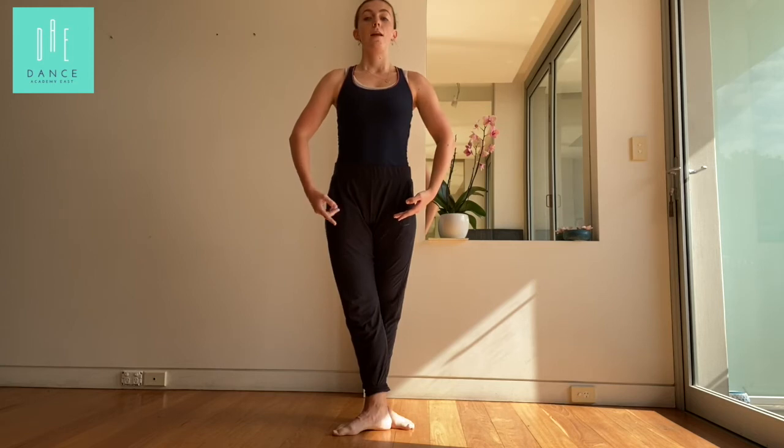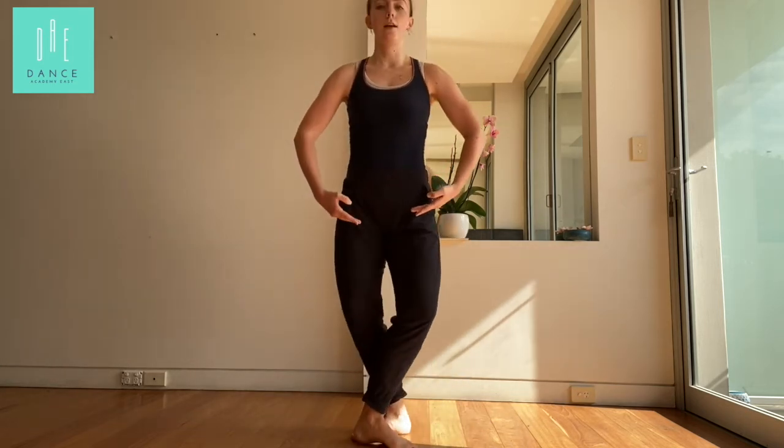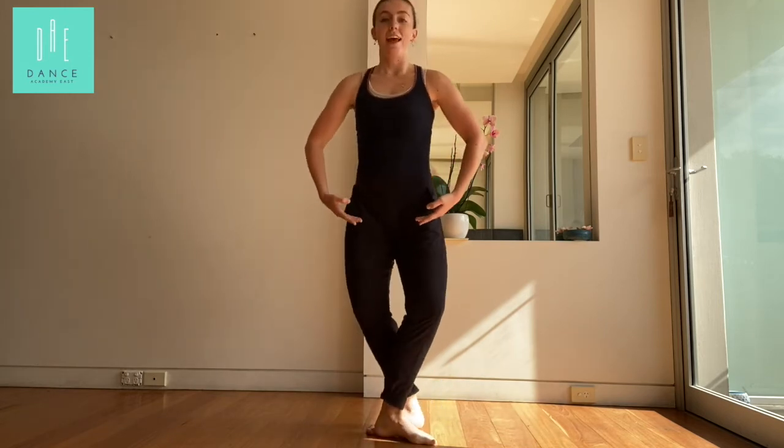Good. Ready? Let's have one more go. Third position. Stand up nice and tall. Five, six, seven, eight. Plié, glissé, join. But you can't miss out on any of those positions. So I must see demi-plié, I must see glissé, and I must see join in the air.